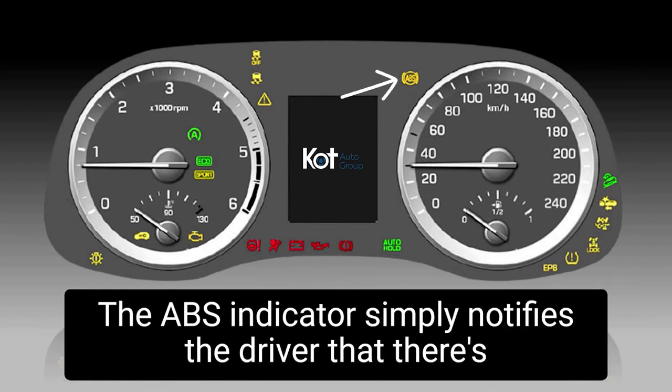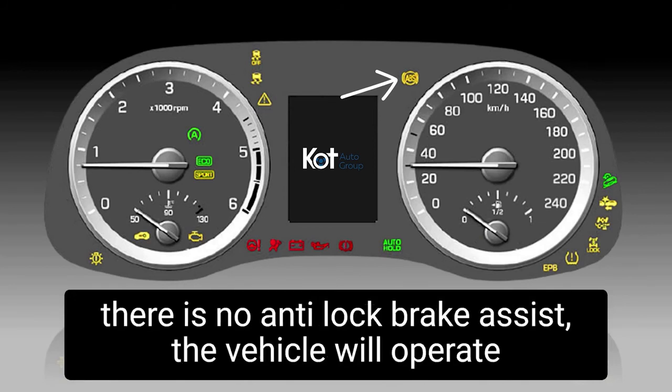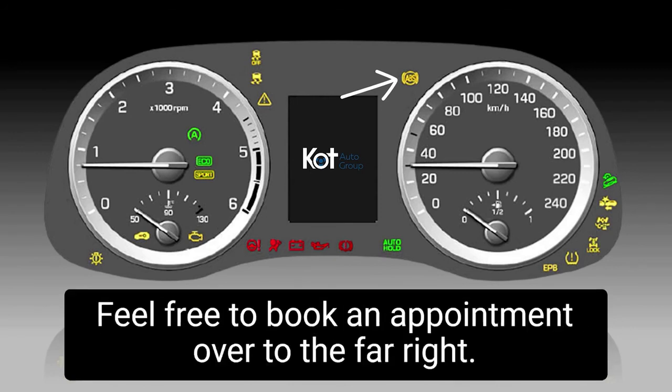The ABS indicator simply notifies the driver that there's an issue with the anti-lock braking system. In the event that this light illuminates, just know that there is no anti-lock brake assist — the vehicle will operate on a conventional braking system. This issue should be addressed as soon as possible. Feel free to book an appointment.